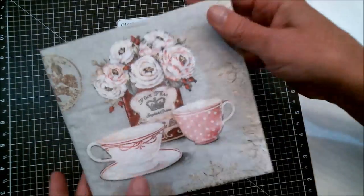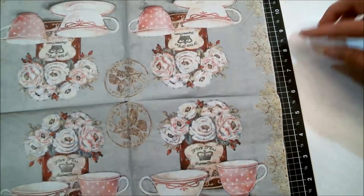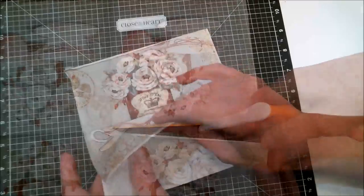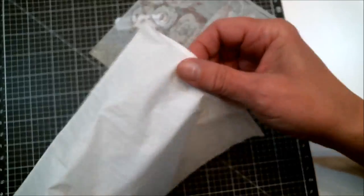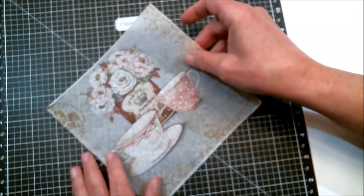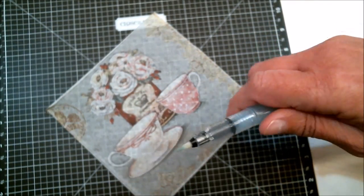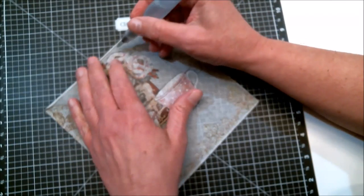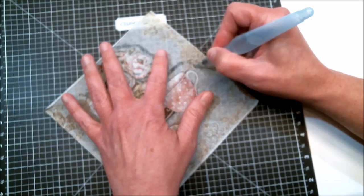I'm going to be using this beautiful napkin. I don't need all of it, so I'm going to open it up and just cut off one of the four squares — that is what I'll be using. The next thing I'm going to do is remove that back layer because we do not need that. It looks like there are about two layers and luckily it came off easy. Then I'll use a water brush — or you can use a regular paintbrush — to wet it before I tear around the image that I want.